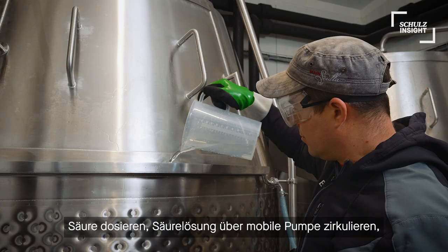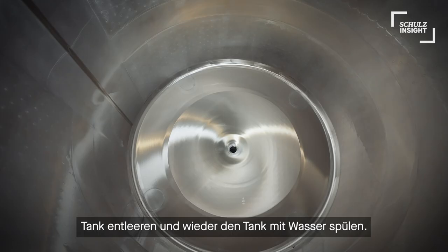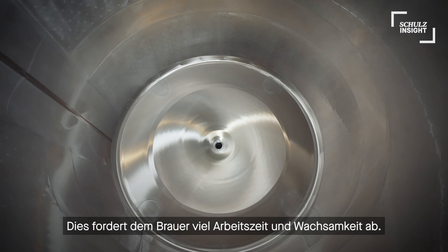— then submit water, dose acid, circulate the acid solution again with a mobile pump, empty the tank again, rinse with water — consumes a lot of working hours and attention of the brewers.